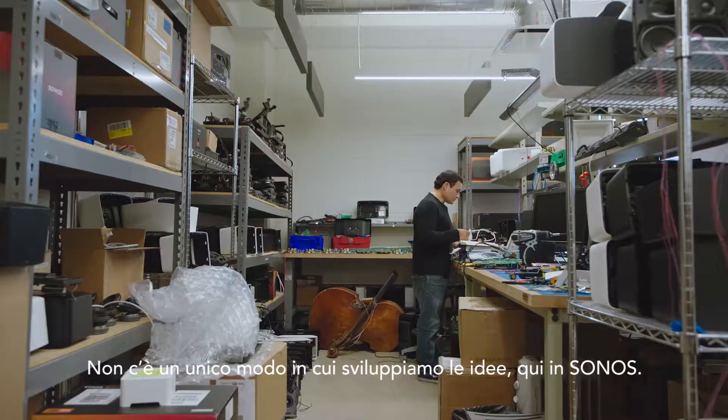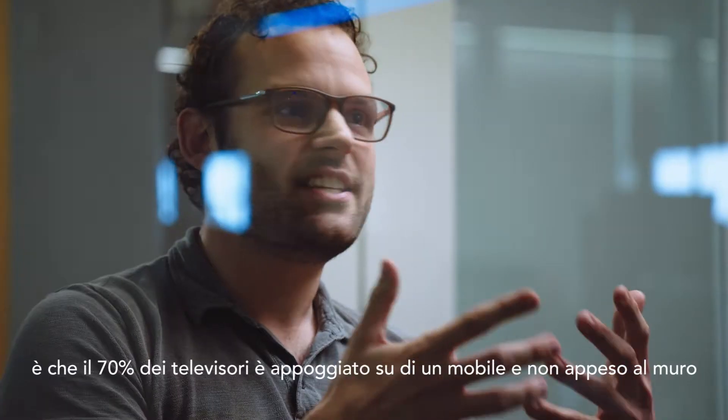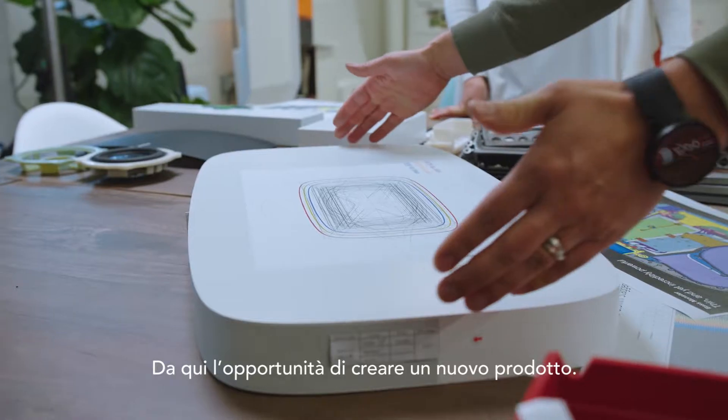There's no one way an idea gets started at Sonos, but the nugget of insight was: 70% of TVs are actually sitting on furniture. They're not mounted to the wall. We saw an opportunity to make a product specific for that.